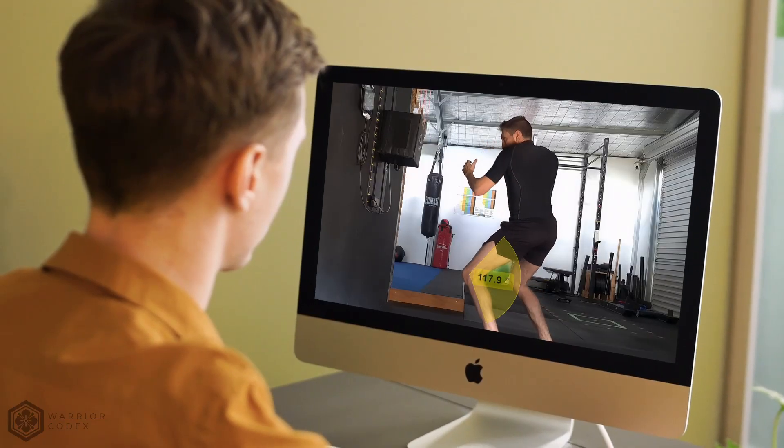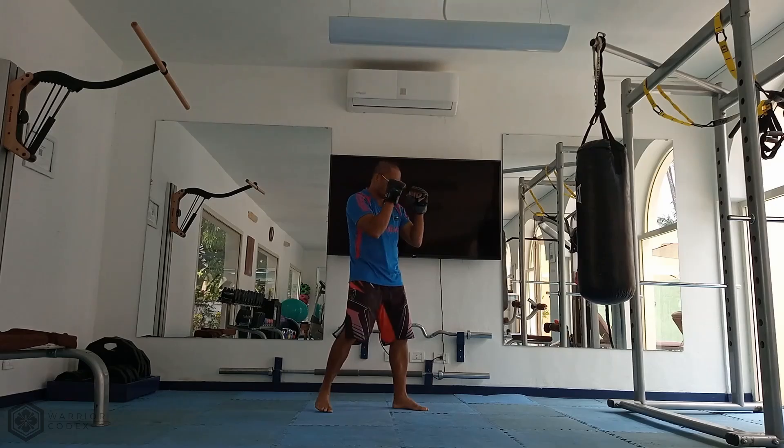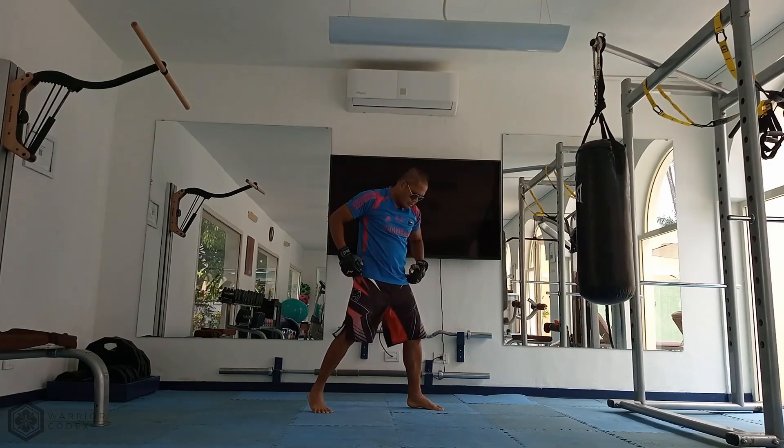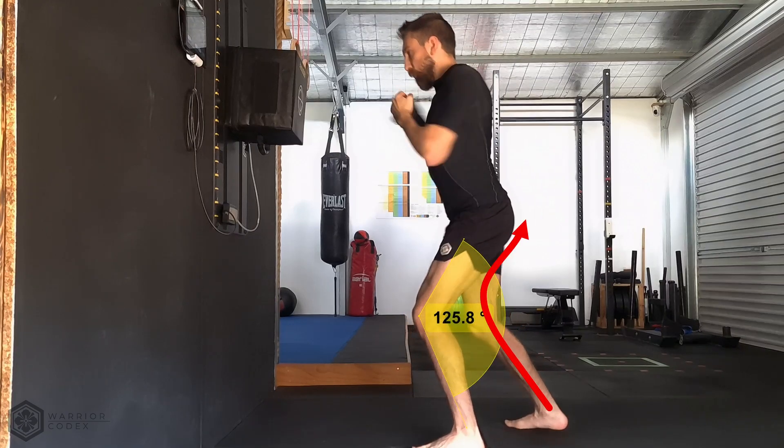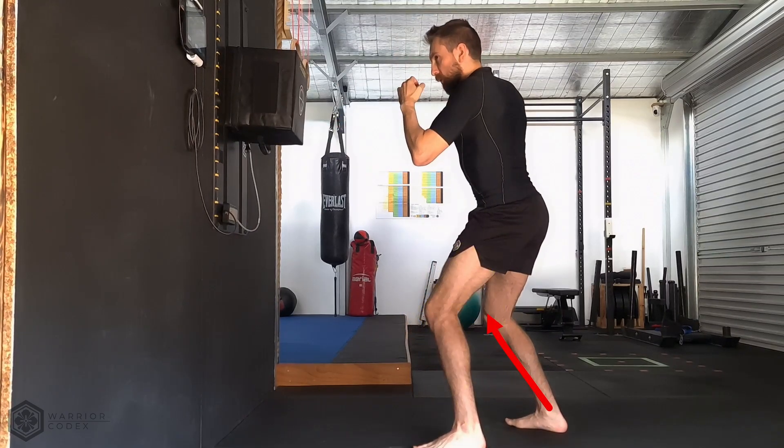For decades martial artists have relied on 2D video and subjective feedback to improve their techniques, but these have limitations. Critical details remain hidden — the very details that make or break techniques. What if we could see what is happening from any angle at any moment? What if we could measure the exact forces at play? My journey to answer these questions started many years ago.